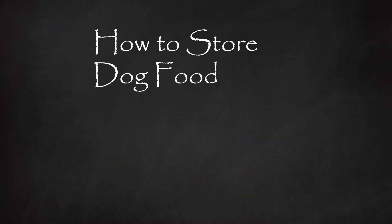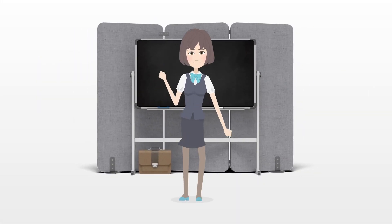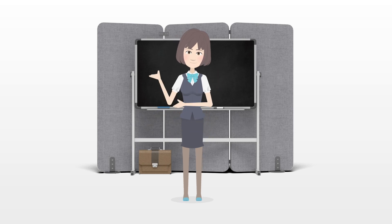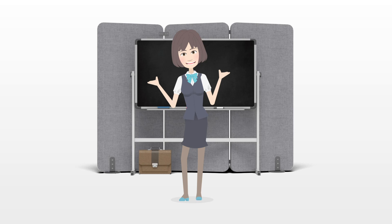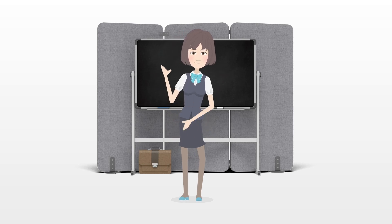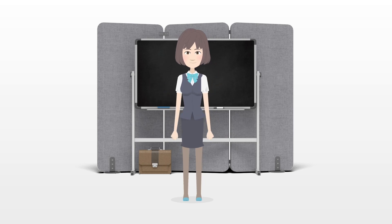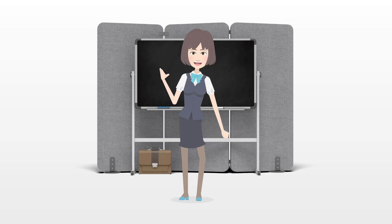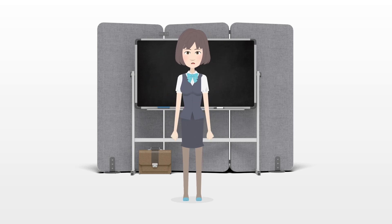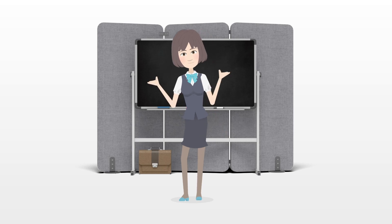How to store dog food. Most people don't give much thought to how they store dog food, but there is a proper way to store dry and wet dog foods. Paying attention to things like temperature, moisture, and packaging can help you ensure that your dog's dry food will last. Wet foods, such as canned and homemade food, often require refrigeration, so you will need to know how long these foods keep in the fridge and freezer. Learn more about the proper way to store your dog's food to help ensure that the food will be nourishing and that it will taste good to your dog when he eats it.